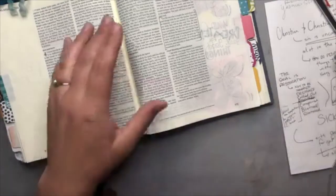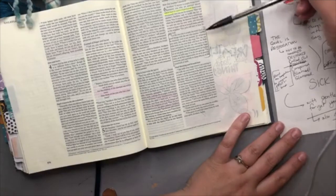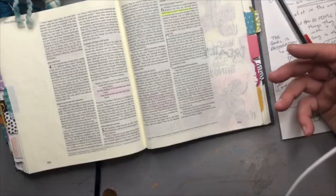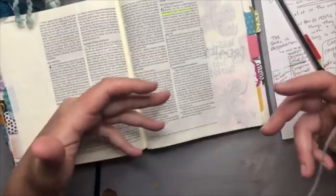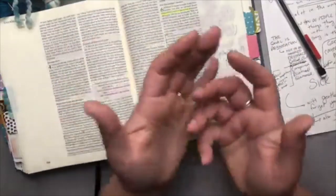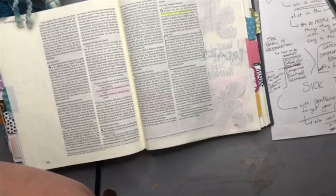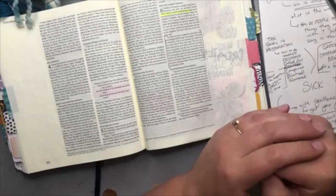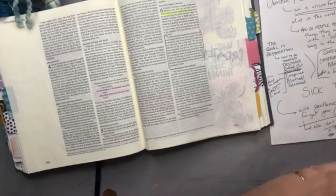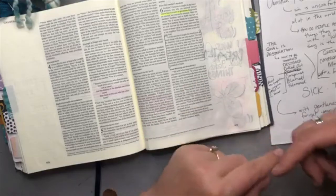Between verses one and five, we're talking Christian to Christian — people who love the Lord, who are truly saved by his grace, brothers and sisters in Christ. When somebody has fallen into sin, it is very, very uncomfortable. There was a recognition in Galatia that Christians were falling into traps of sin. Even though we are saved by God's grace, we continuously struggle. We still get into those traps of sin.